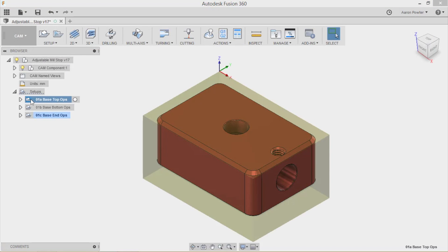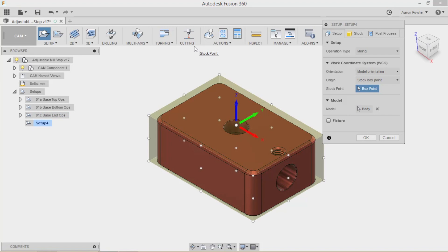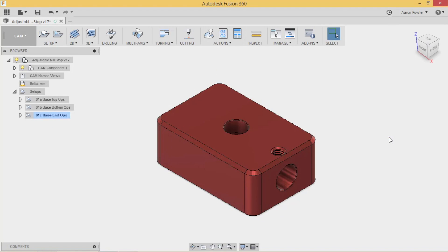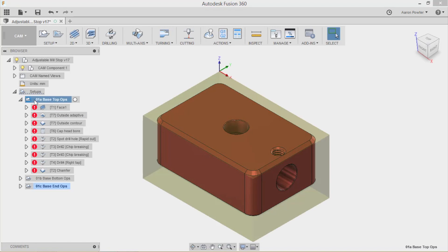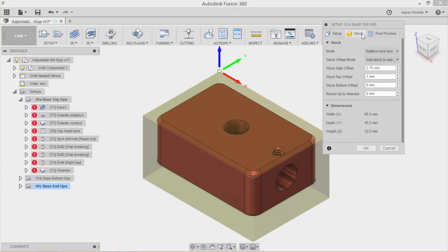The next step is to set up your work offset - where you're going to have your G54 or G55. On my model I've set this up on the back left-hand corner. If you wanted to set up a new work offset, simply click Setup and it comes up - you can pick a box point or define it yourself. Once you set up your work offset, make sure you give it accurate information such as stock width and dimensions.